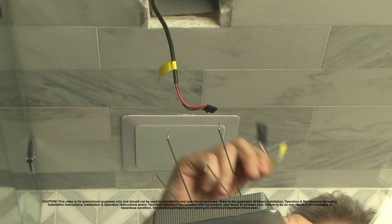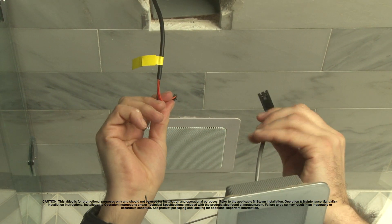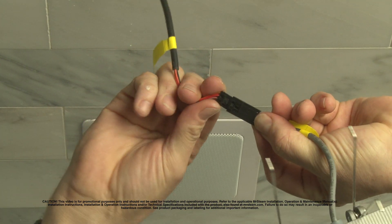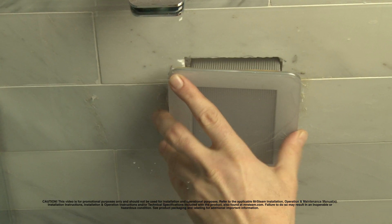Now this light fixture has not been fully installed yet because the cable is not connected. You connect the cable to this pigtail here, snap it in good and tight, and then you're ready to complete the installation of the light fixture.